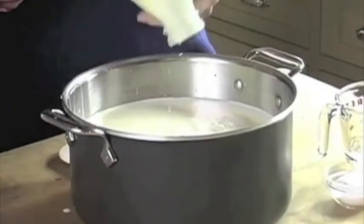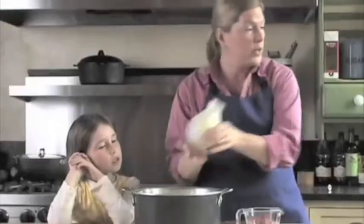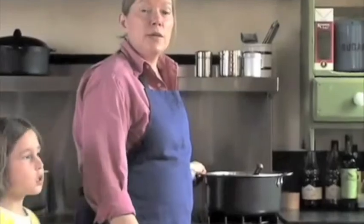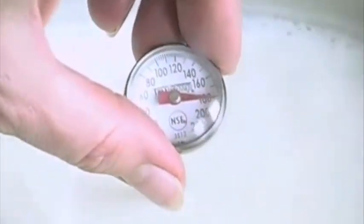You will never buy supermarket ricotta again once you taste this cheese. We're going to stir it and put this mixture of milk and cream on the stove and heat it to 185 degrees. Once the milk has come to temperature, we're going to add some vinegar and some salt. The vinegar is going to make the curds and the salt is going to give the finished cheese some flavor.